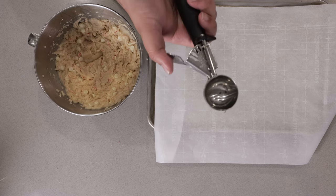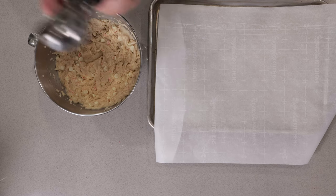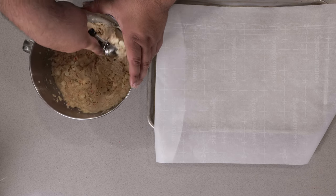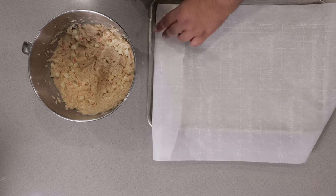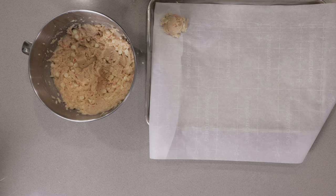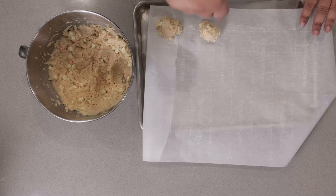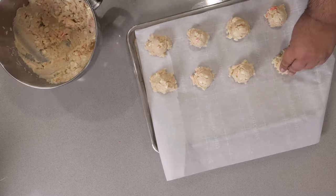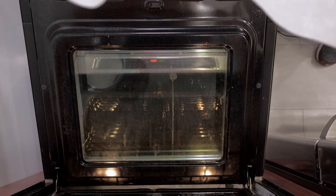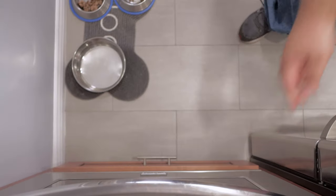Anyway, grab yourself a disher — that's about two to three tablespoons in size. Grab a scoop of our cookie dough and place it onto our baking sheet. This is important: make sure there's an inch of space between each cookie. Place our cookies in the middle of our 350-degree oven and let them bake for 15 to 20 minutes.